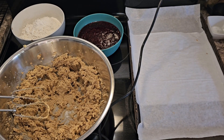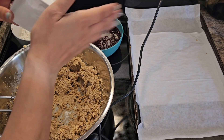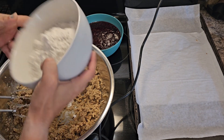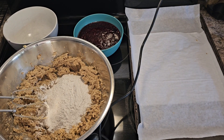Now you're going to want to add in half a teaspoon of baking soda, along with two and a half cups of all-purpose flour. I'm going to blend this together, I'll be right back.